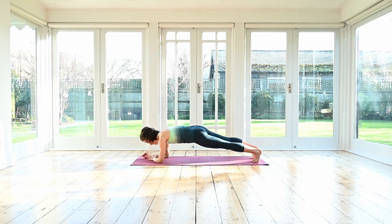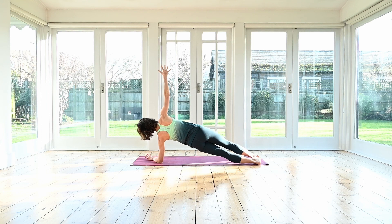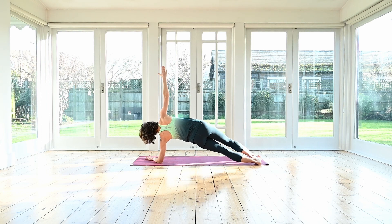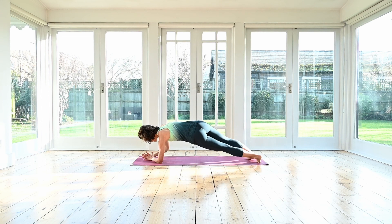Inhale, exhale, come to the other side. You can always bring the bottom knee down to the mat for a little bit of support. Inhale, lower the hips a little. Exhale, up. Inhale, down. Exhale, squeeze them up. Make sure the head is not too far forwards — lean the head a little back. Last one — and up. Very good. Come back to your forearm plank.